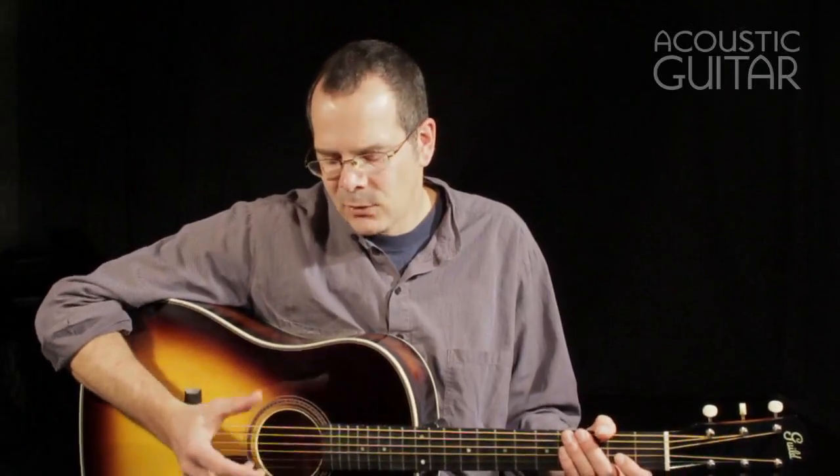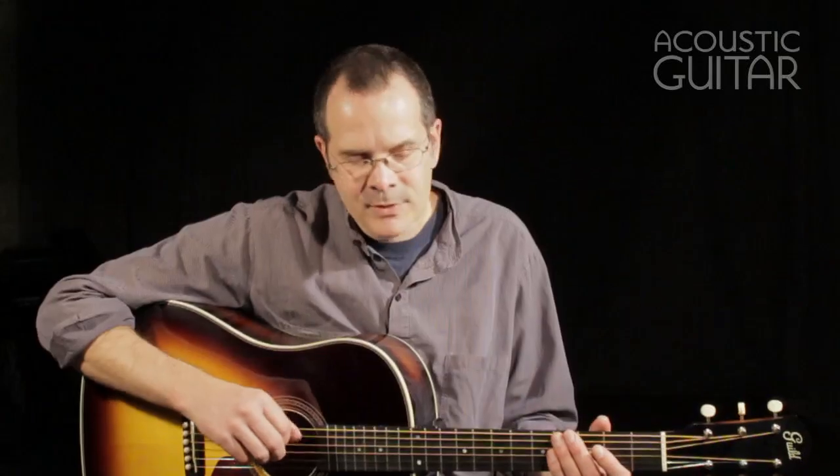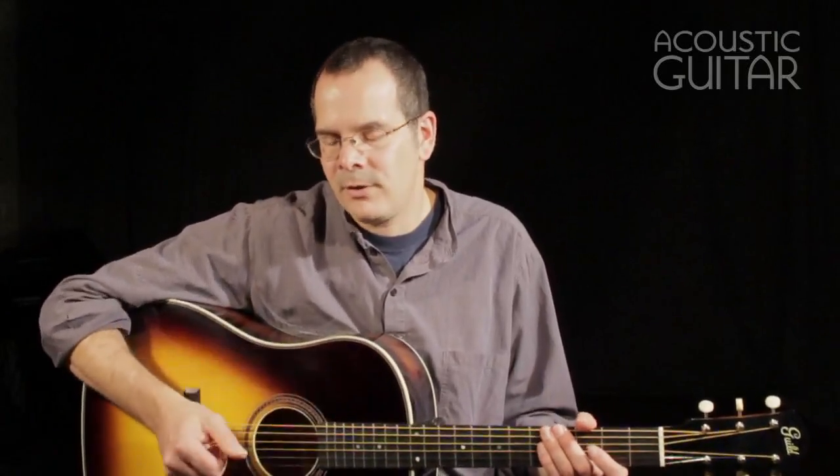So you can tell the guitar has a very rich sound. You probably can't really judge the volume in the video, but it's quite loud played like this. And I would think that if the action was a little bit higher on the guitar, it would really bloom and develop a lot more volume with this Adirondack top. But it's very impressive as it is.